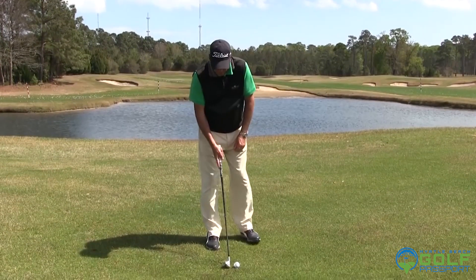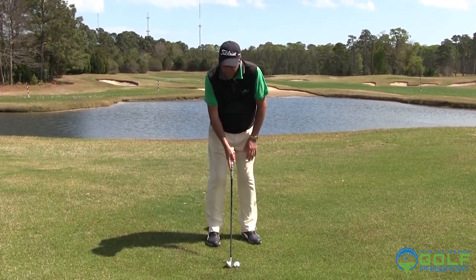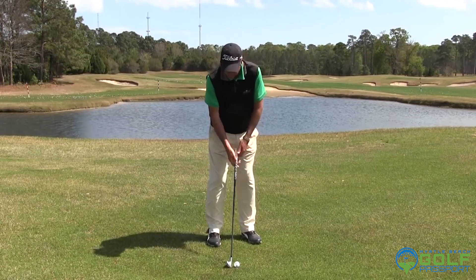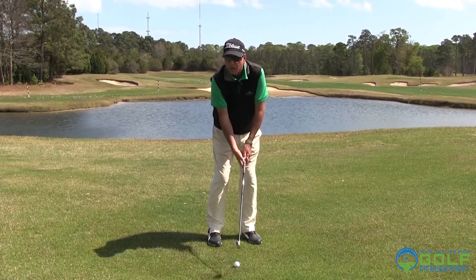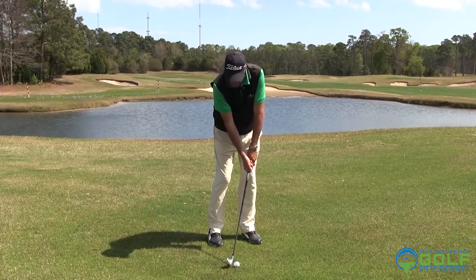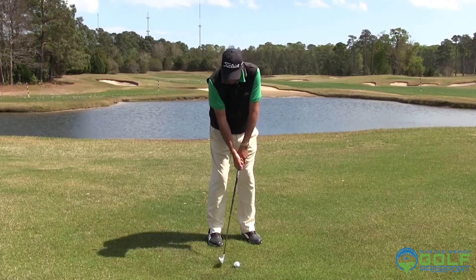To do that, you would play the ball a little farther back in your stance than you normally would. You might even put a little more weight on your left side, and you're going to have your hands more left of the ball than you normally do. Your wrists are now already cocked by virtue of having your hands more left of the ball.